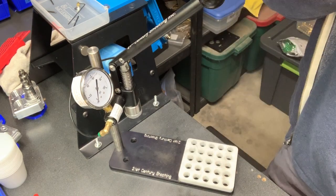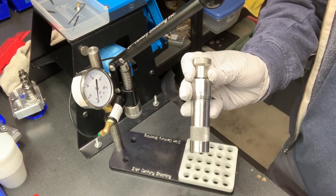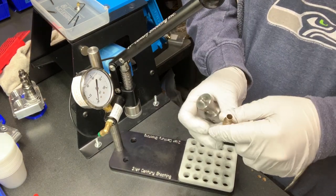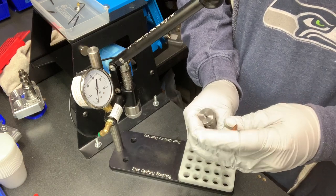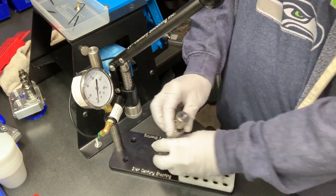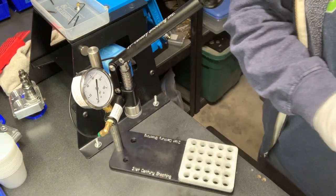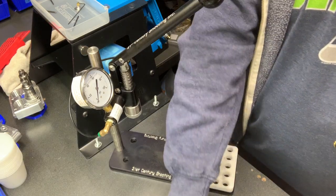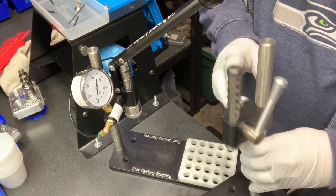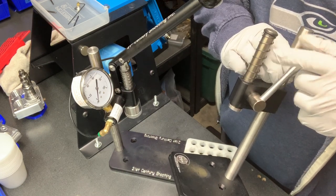If you're doing precision reloading, chances are you're using an inline seater die — probably one of the most common ways to achieve precision loads. For those that may not know, that simply consists of taking a case, putting your powder in it, putting your bullet on top, sticking that all up inside, and then applying pressure under an arbor press. There are a couple different brands out there that all work on the same concept — most of them work like my 21st century, which uses some sort of gear-driven design that moves a ram up and down.